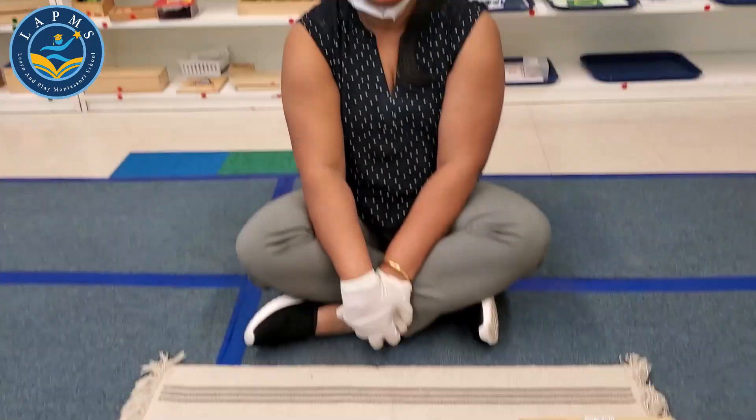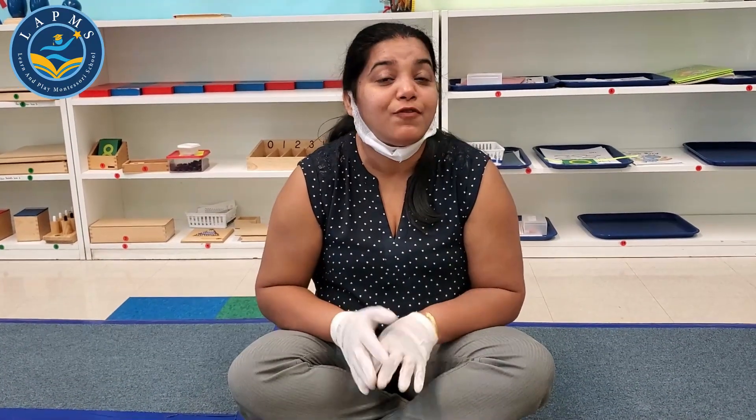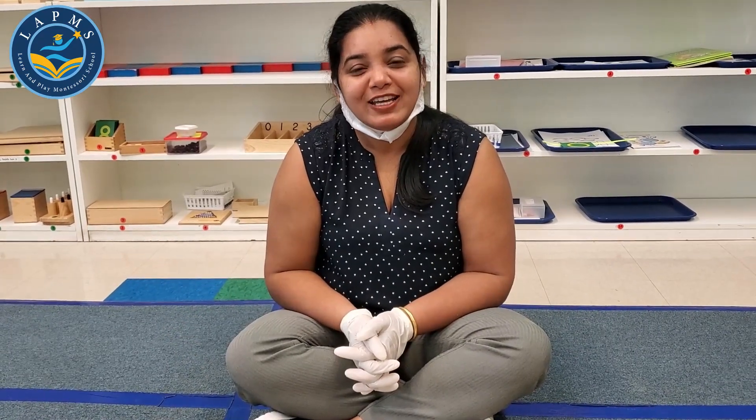So friends, when you try at home, make a big triangle on a piece of paper and you can cut it into two, three, or four pieces and make your own puzzle. It will be so much fun, right? Thank you, friends. Next time, we'll see you with another work.